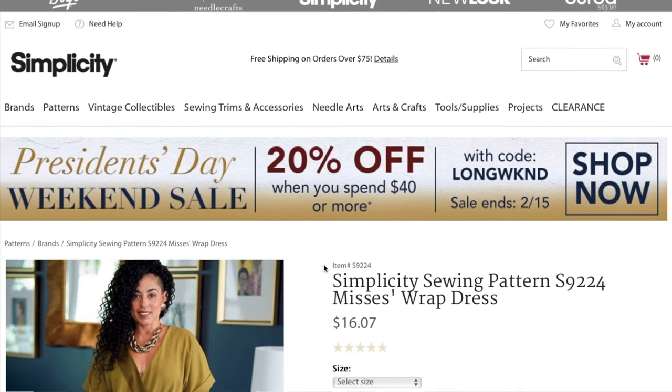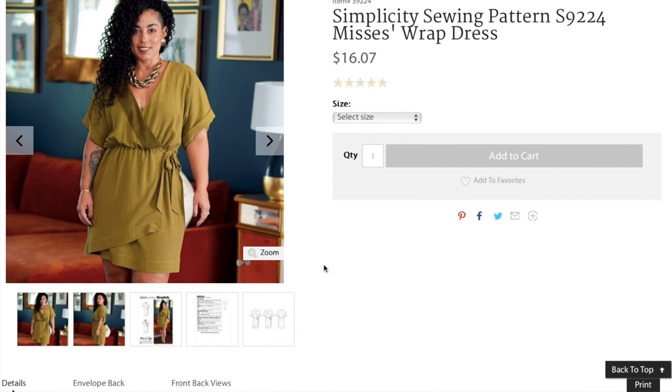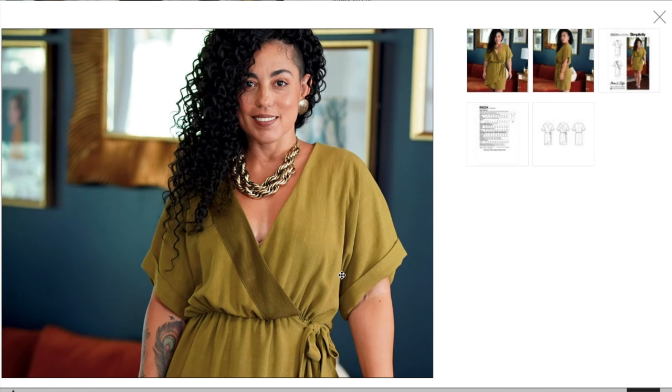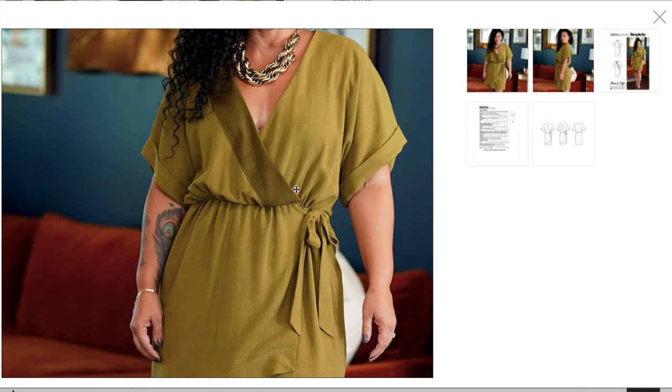It looks like we're going to start off with a Mimi G pattern. This is a Mrs. Wrap Dress, comes in sizes 6 to 14 and then 16 to 24. Simplicity still has a very difficult website so I'll do my best. It looks like a dolman sleeve wrap — not entirely sure how she's keeping that from falling right open. Into a drawstring waist, and I think there's probably some elastic in there, and then this bow is operational too so you can make it even tighter.